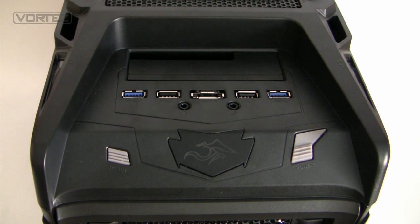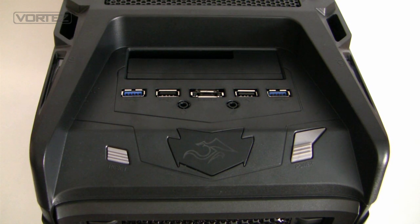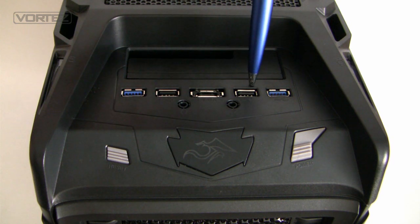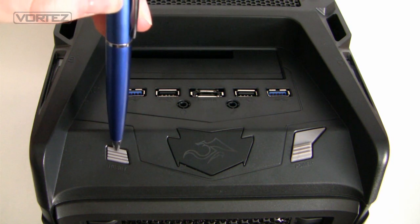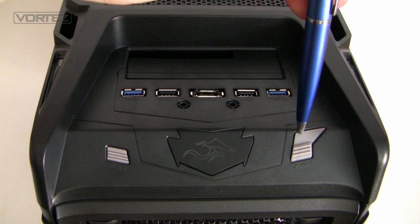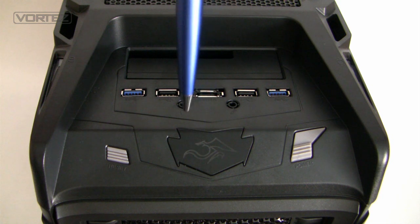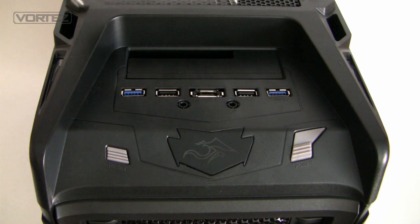At the top of the Overseer towards the front we've got the front panel connectivity with various ports and buttons. We've got two USB 3 ports, two USB 2 ports, eSATA in the middle, a headphone and a microphone jack. We've got the reset button on the left and the power button on the right, and in the centre we've got an emblem which will glow and pulsate when powered up. Just behind these ports we've got a docking station for fast access to 3.5 inch or 2.5 inch drives.